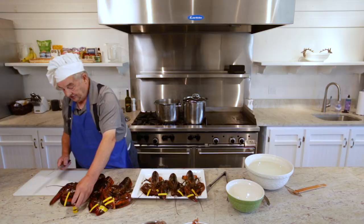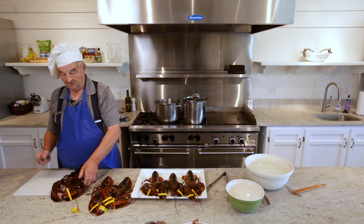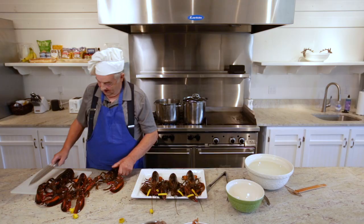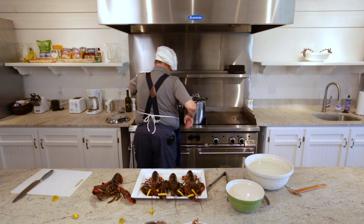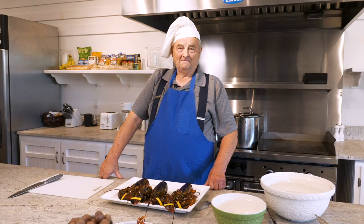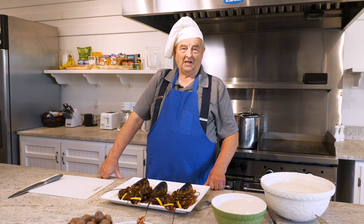I take the bands off — I don't know if the rubber gives off a gas or not, so I just take them off. I don't cook them with the bands on. Get in there. Get a clock — we'll give them eight, ten minutes. I'll explain the anatomy of the lobster.